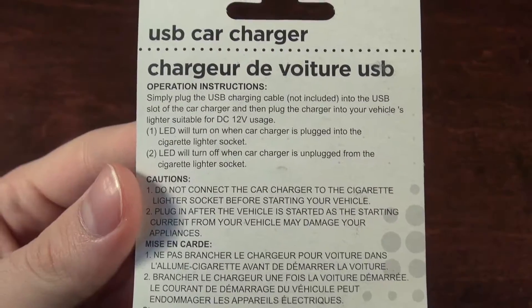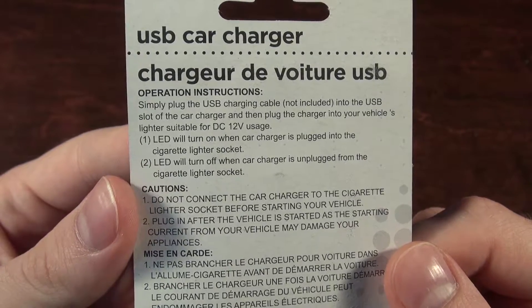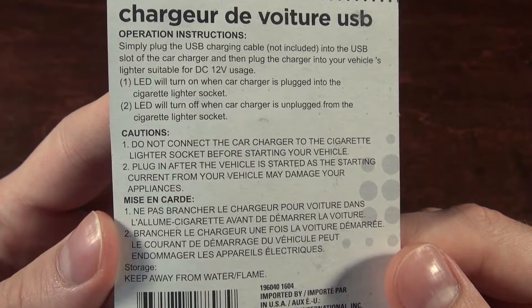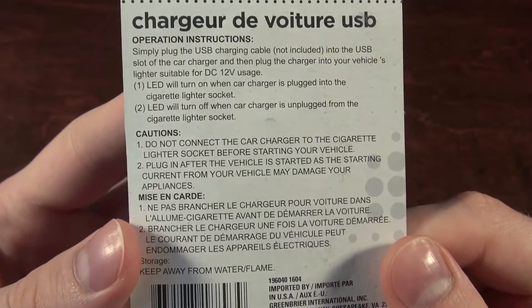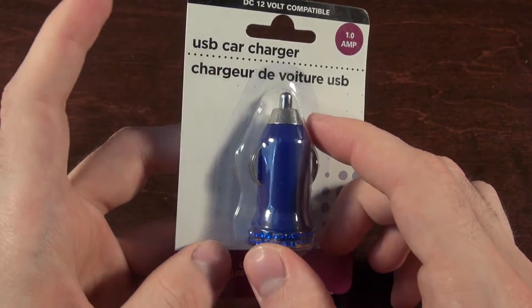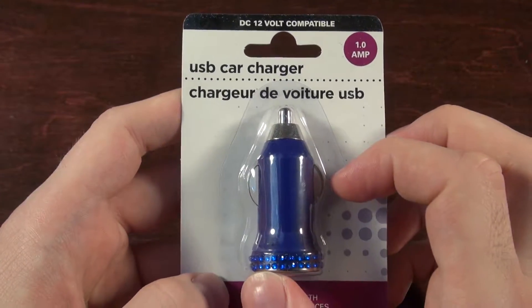Is there anything exciting on the back? 'Simply plug the USB charging cable, not included, into the USB slot of the car charger, then plug the car charger into the cigarette lighter socket.' It also says: 'Do not connect the car charger to the cigarette lighter socket before starting your vehicle' — no suppression in there. 'Plug in after the vehicle has started or your current appliance may damage your appliances.' So there's no protection preventing it from the inductive spikes that'll happen when you're trying to start your car. That's already a bad start.